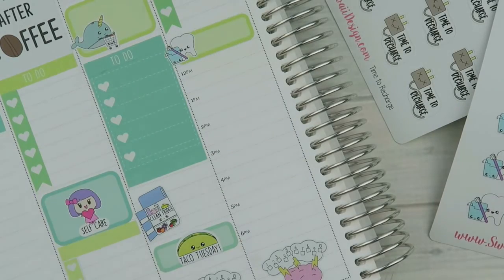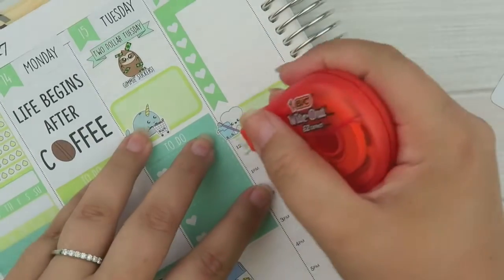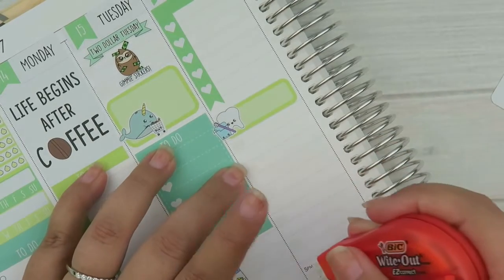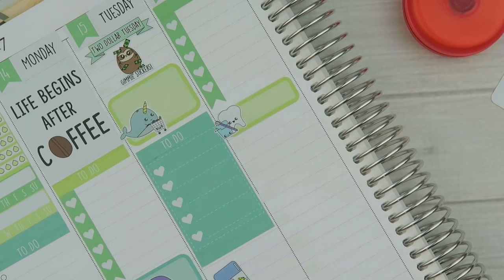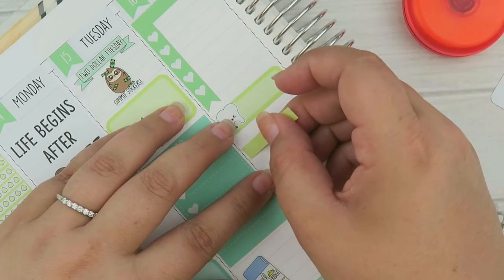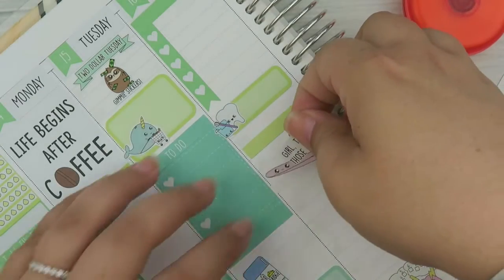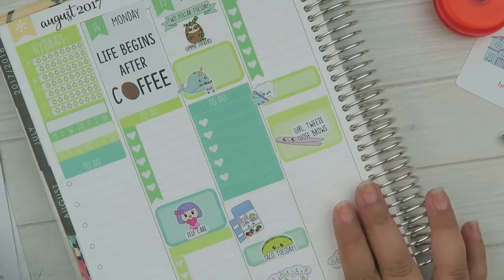My desk is turning into a huge mess. I'm going to white out these hours — it's just so much easier to cover them up even if a sticker is going to cover it anyway. Then I'll put another header to break things up and use a really light-colored one. We're also going to use the 'Tweeze Those Brows' sticker because, let's be real, it's got to happen.